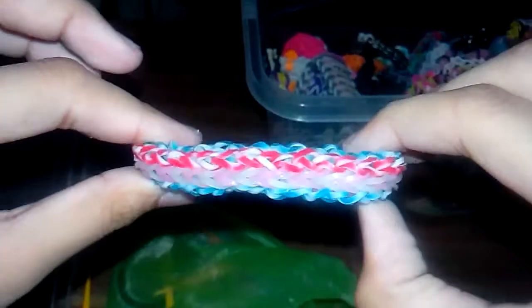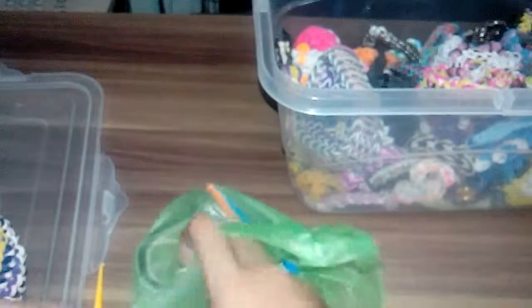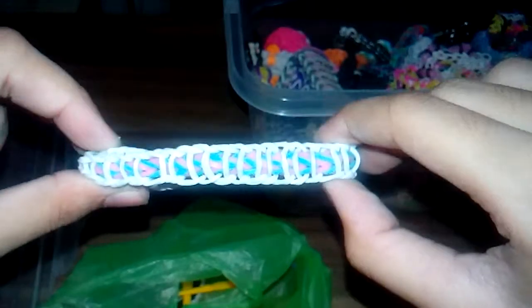I have this little bracelet made with a double cross fishtail stitch, and this one — I'm not sure what it's called — it was originally designed by Claire's Rare.